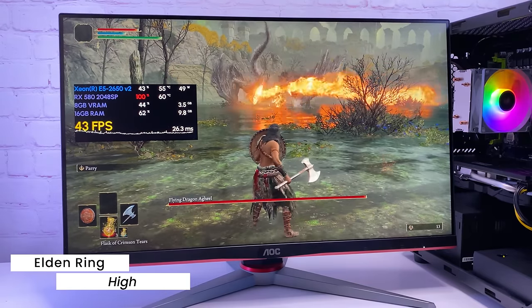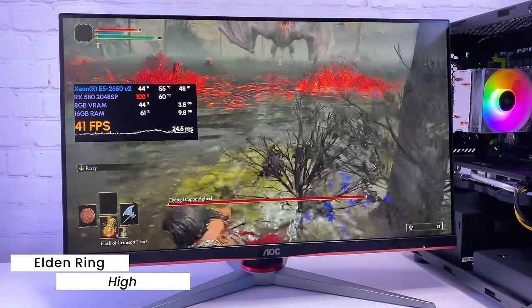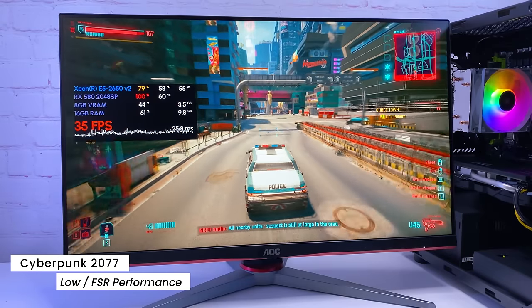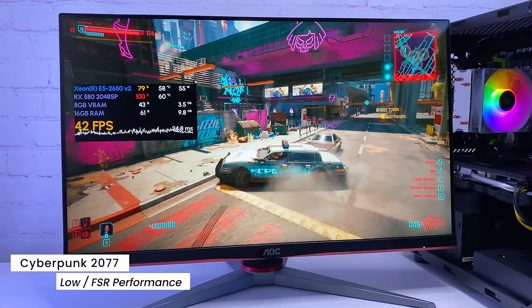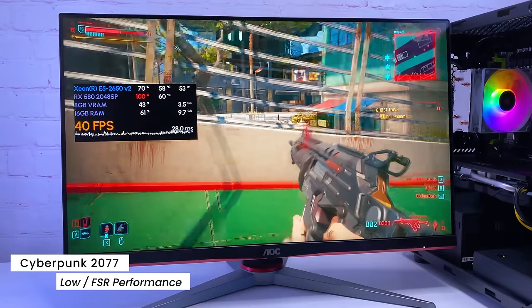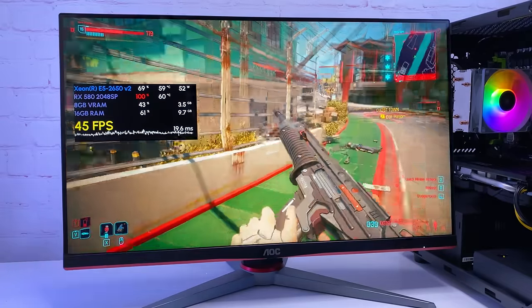Starting with Elden Ring on low preset, I see around 45 FPS most of the time with some drops to 35-40 in loaded scenes — the game runs pretty well. The next game is Cyberpunk 2077. With low settings and FSR in performance mode, it runs at around 55 FPS for most parts, but in loaded scenes FPS can drop to around 40. With FSR in performance mode, game objects look pretty good up close but everything in the distance is kind of blurry. Still, it's a playable experience.